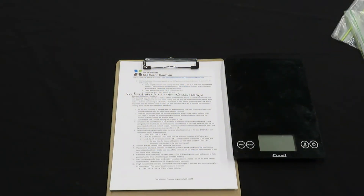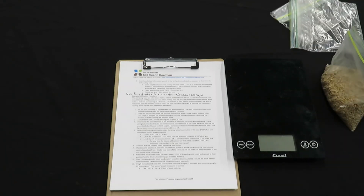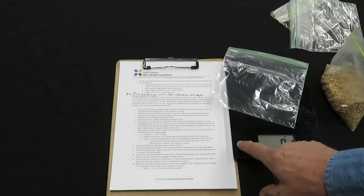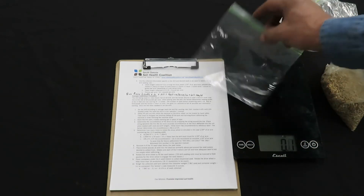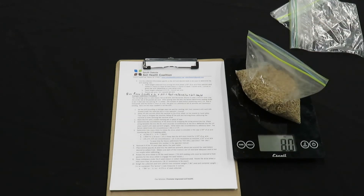I have collected my four bags of seed and put them into one bag. I need to turn on my scale, tare my bag, and now I can add my seed — and that comes right out to eight ounces collected.